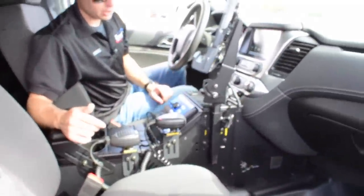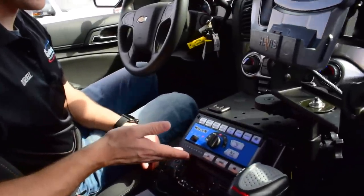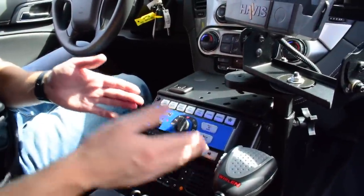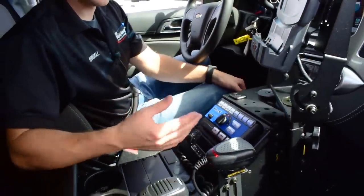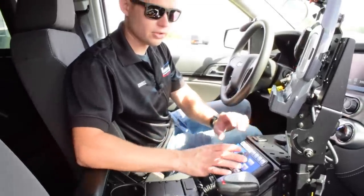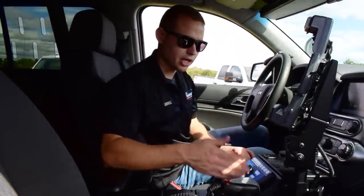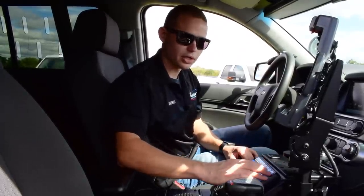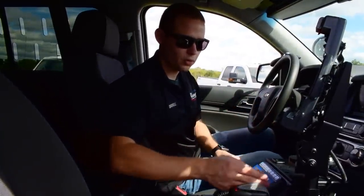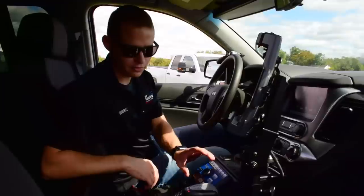Starting at the top, we have our Carbide control head. We always standardize control head layouts between the Sapphire, the new 4206, and the Carbide. The nice thing is if you have a frontline patrol unit with lots of functionality and another vehicle scaled down — maybe a 4206 or Sapphire controller — your officers can be standardized to one control head layout while still getting multiple functions in the more sophisticated vehicles.